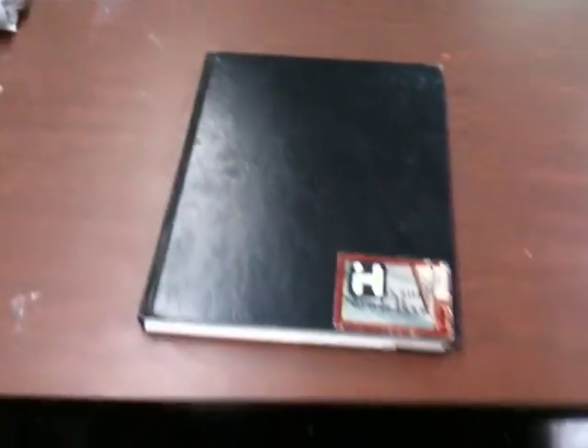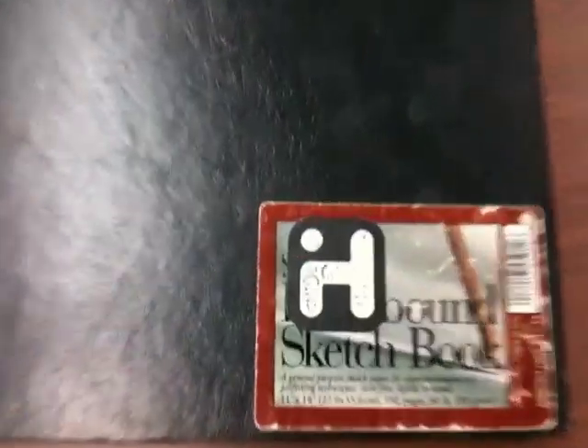First, let's look at the Mondo Big Mama sketchbook. This isn't a little 8x10 — this is a big one. What's the size of this thing? 11x14, right there. We got that measurement right there.